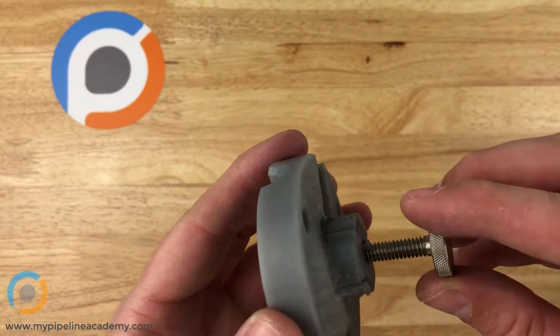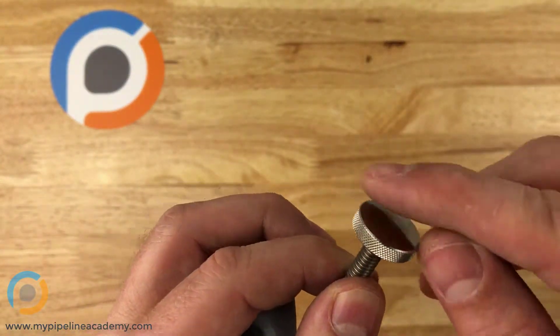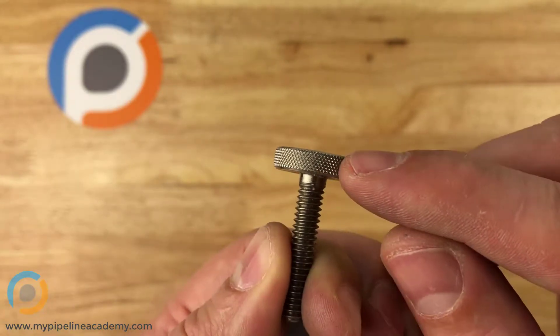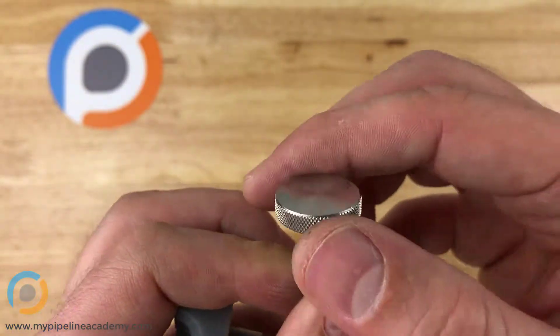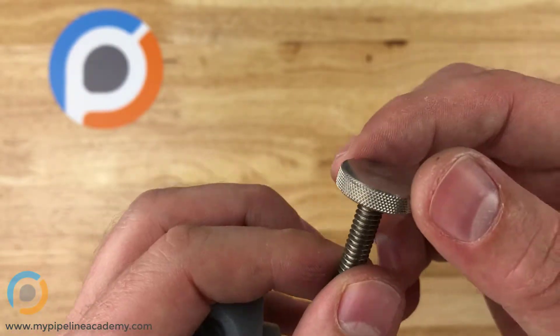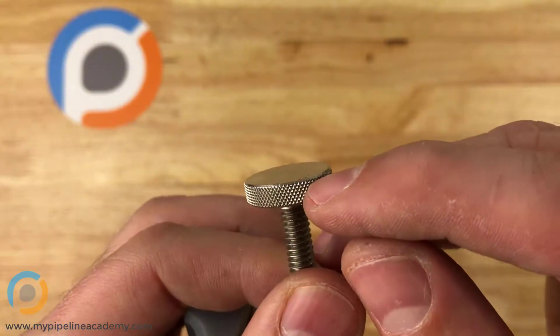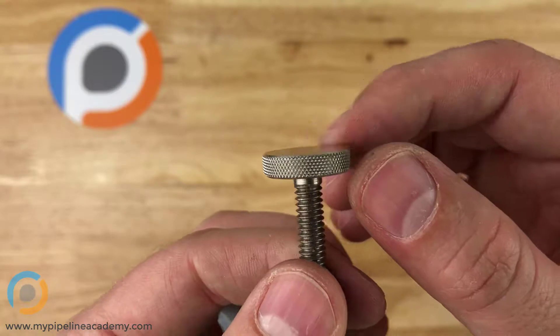A thumbscrew is basically a screw, but it has this larger diameter, and often on the diameter you'll see a knurled surface. This is a metal screw, and knurling is a machining operation that can be applied to metal parts.